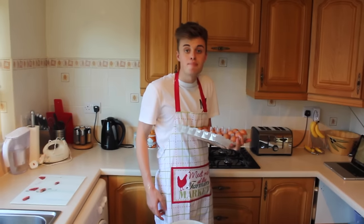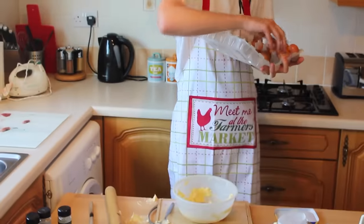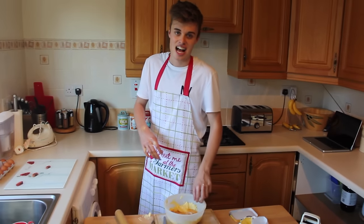Add the eggs, beat them straight away. Because if you leave eggs unbeaten, they'll hatch. Some would say that the flavour is egg-cellent.